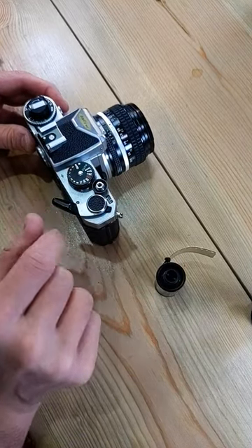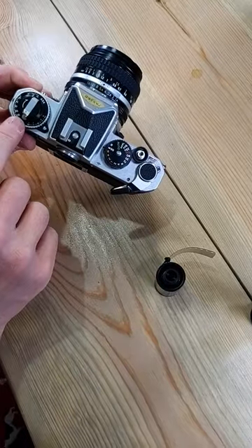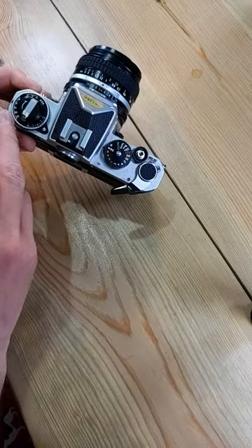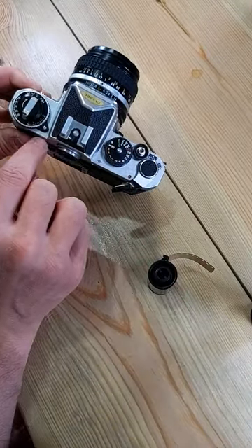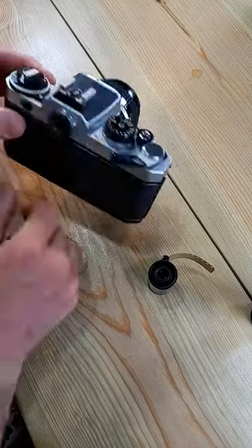Pop out the lever until you can see the red dot. Hit the shutter release. Next, set the film ISO on your camera to your film's actual ISO. Push down this button and rotate the ring until you get to the number that you want.